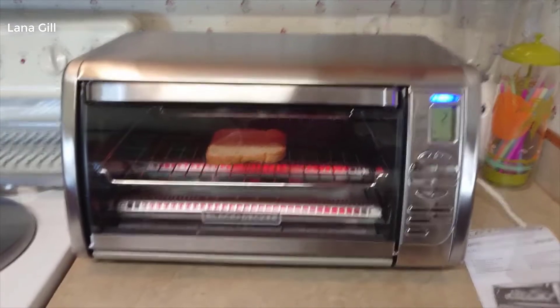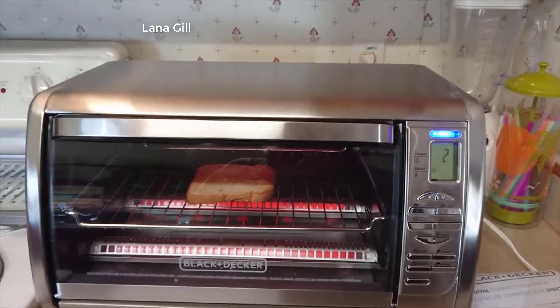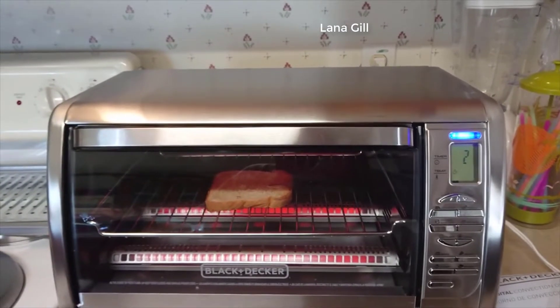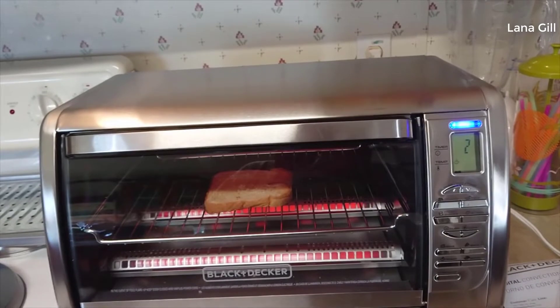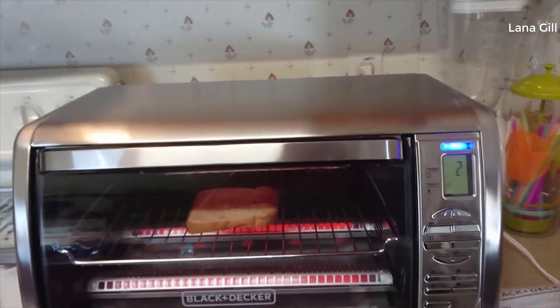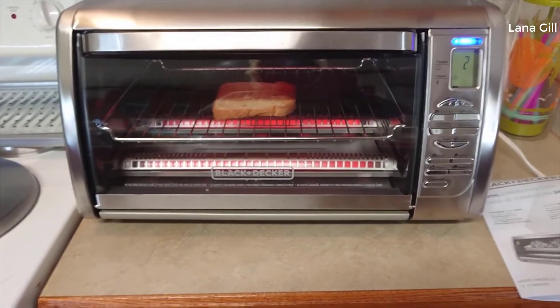Teresa here. I want to do a review on this Black and Decker Digital Conventional Oven. It's model number CT06335S. I've had it for a couple weeks. I like it, especially for the money.